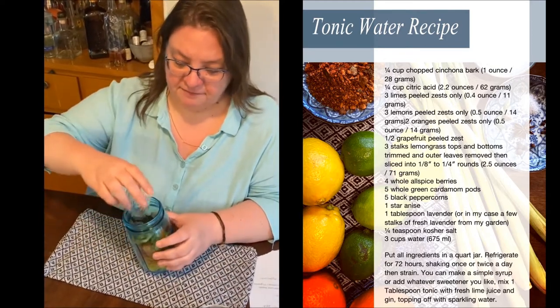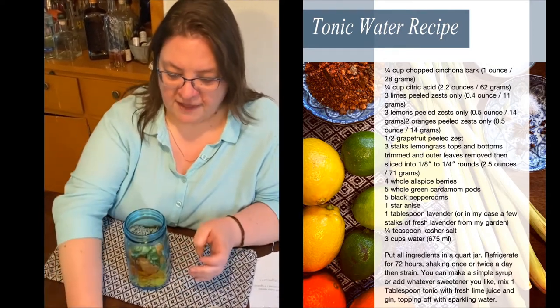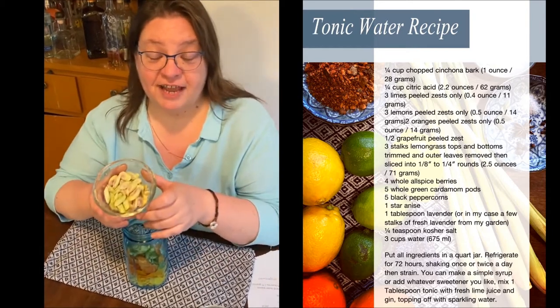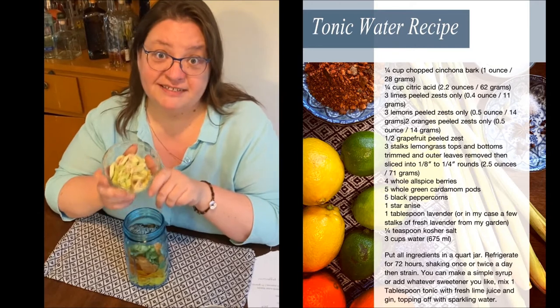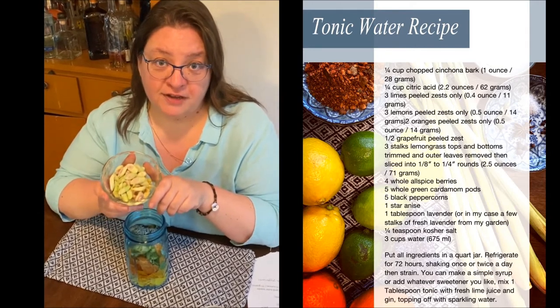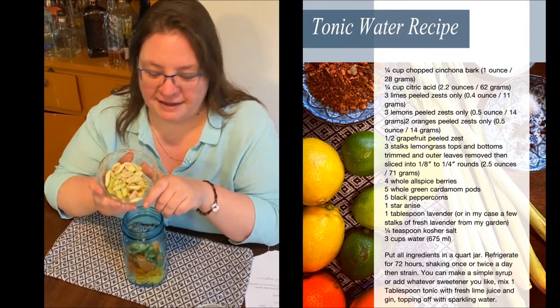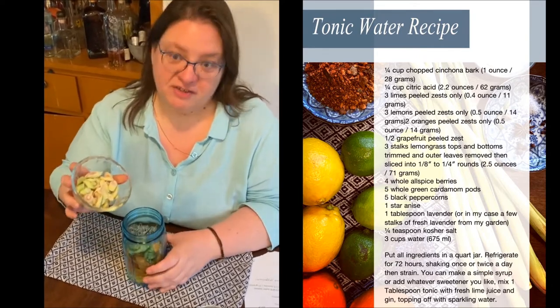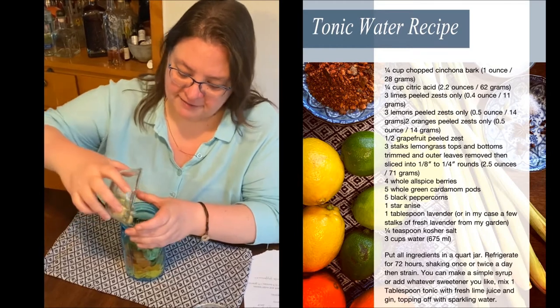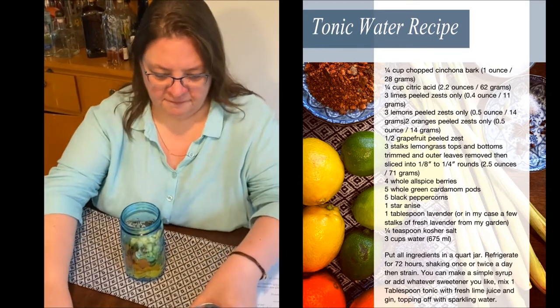Limes — three limes. Then lemongrass, and this was the challenge to get in Stanton. I believe it was Louise Scott who drove — I don't know where — to a big city and got the lemongrass for us. So this is three stalks of lemongrass; put that in there.